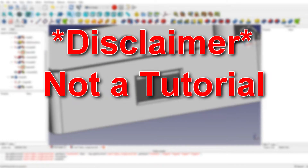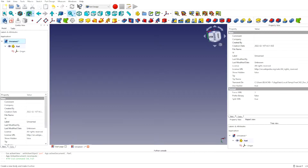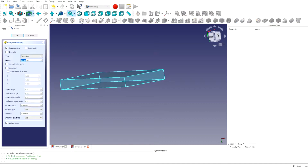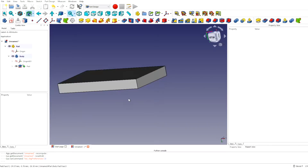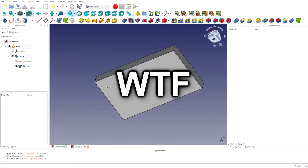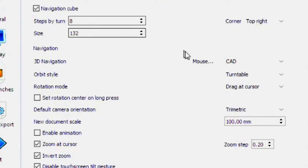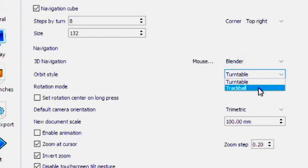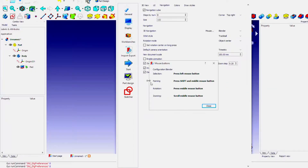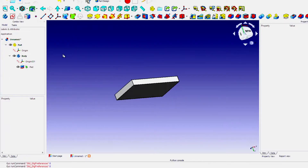Disclaimer: this is not a FreeCAD tutorial. Number one: get your mouse settings right. This is the first obstacle I ran into. You will immediately notice that if you create a part with a padded sketch and try to move the camera around, it isn't very intuitive. Go into Edit, Preferences, Display, Navigation, and change the mouse and orbit style to something more familiar. I had played in Blender before, so I chose the Blender mouse option and the trackball orbit option with rotation mode set to object center.